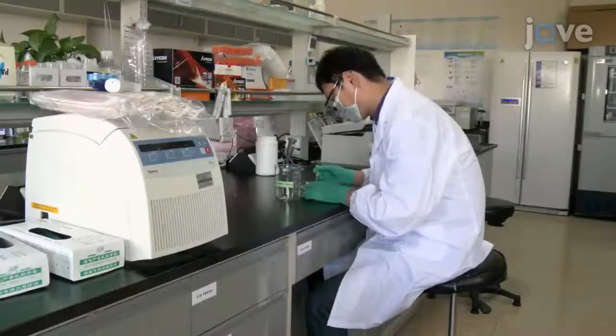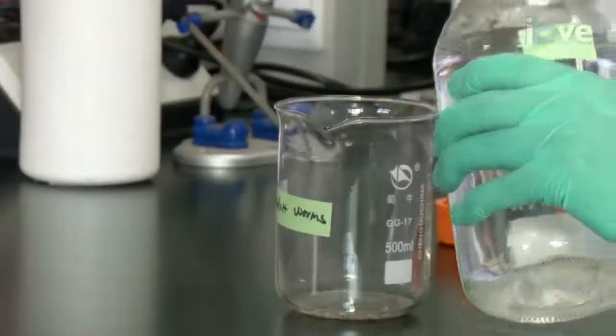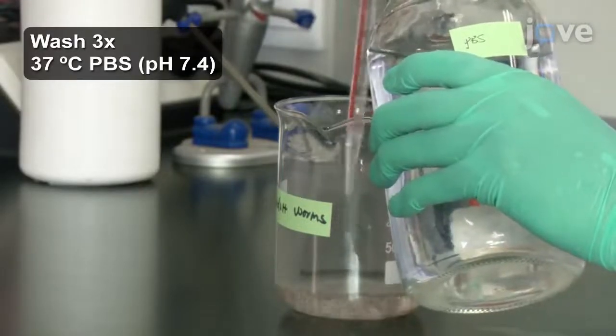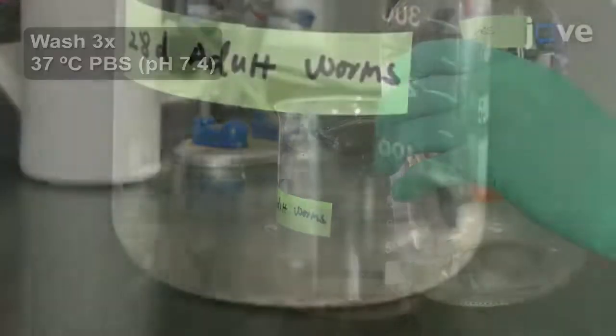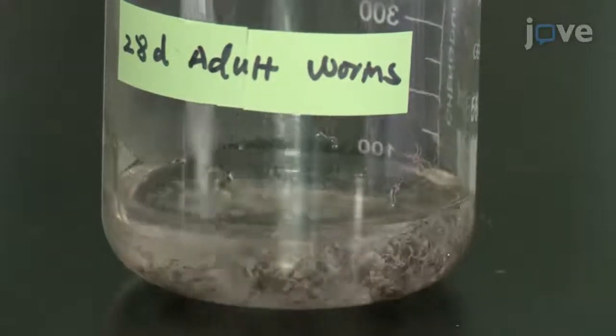Collect the parasites in a 500 mL beaker and wash them thoroughly but gently three times using 200 mL of warm PBS. Keep the washes brief and use gravity sedimentation to separate the parasites.